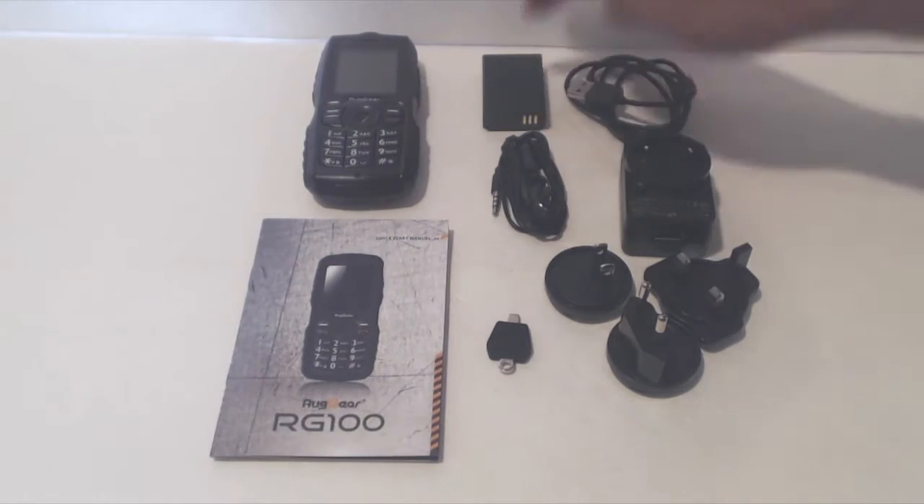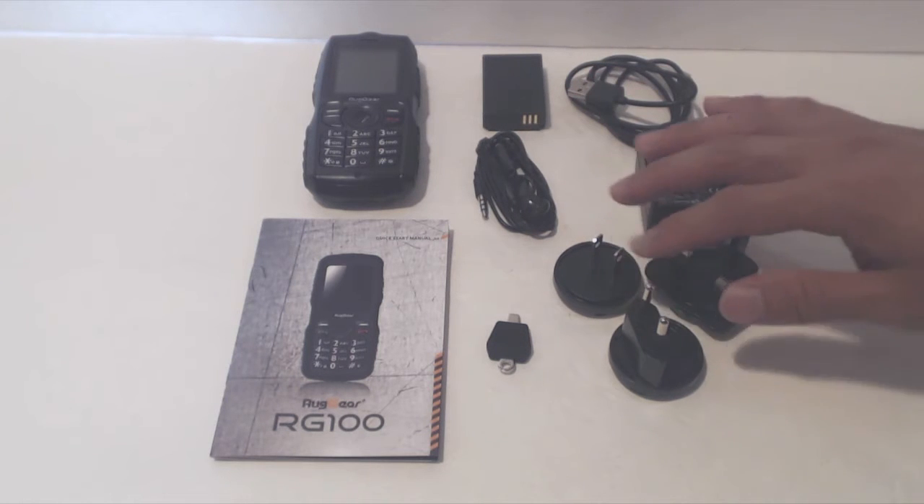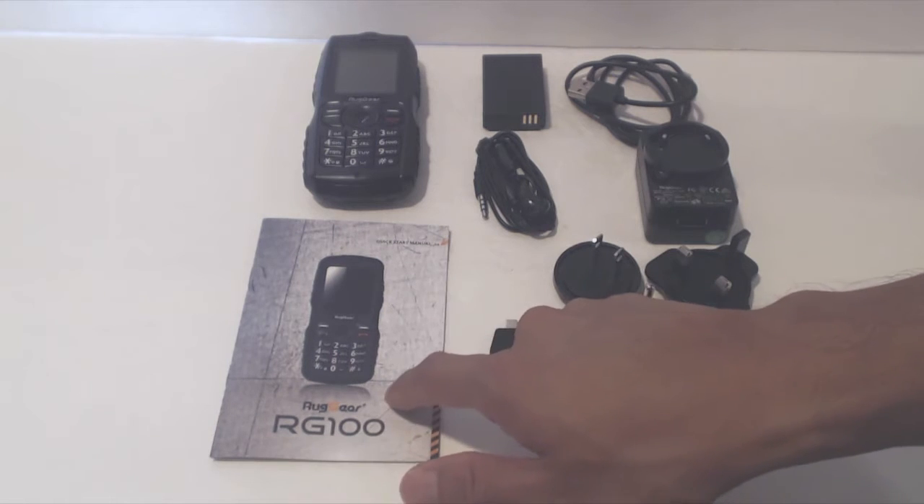You'll receive the phone, a battery, micro USB charging cable, a set of headphones, an international travel charger, a mini screwdriver for opening the battery door, and an instruction manual.